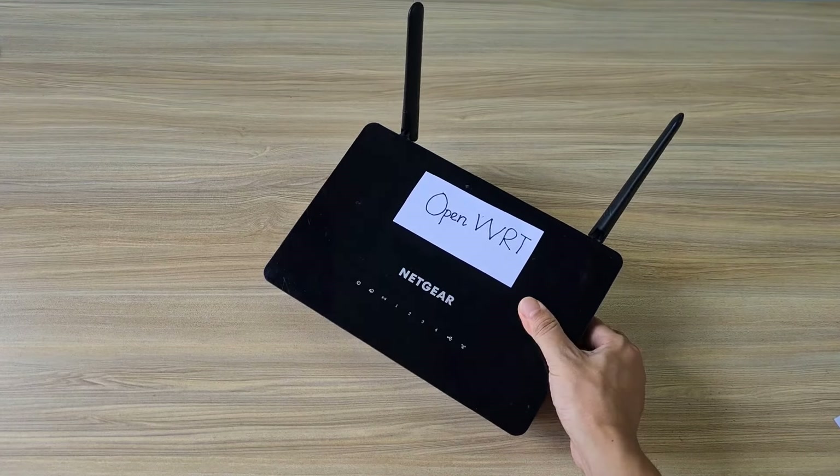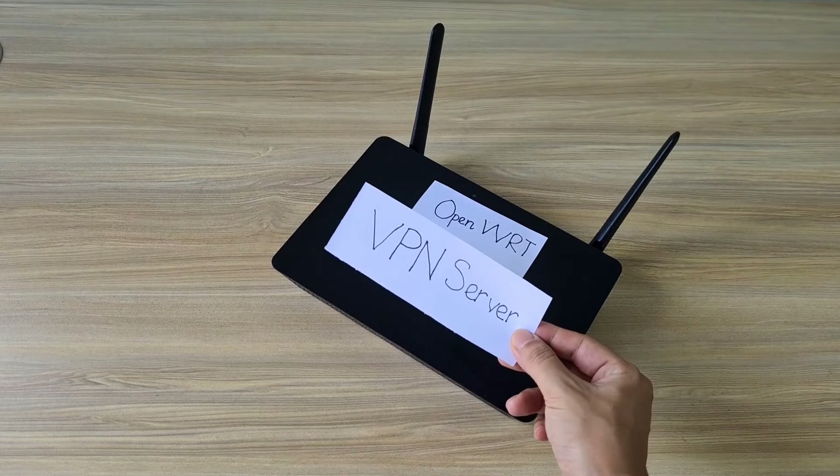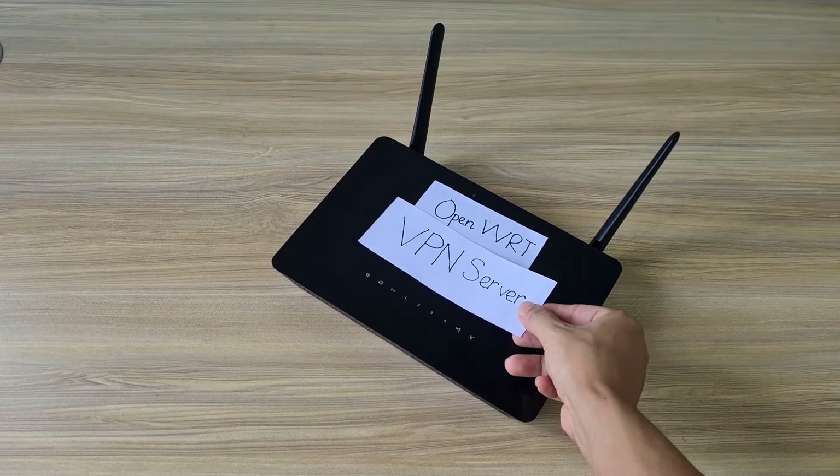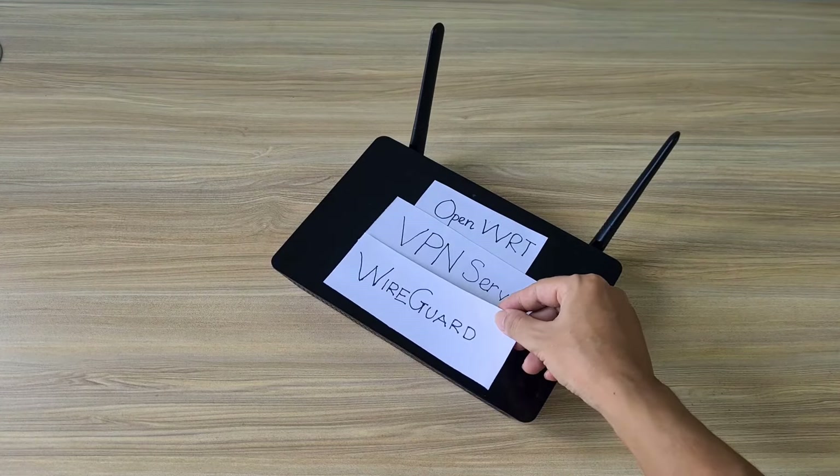Hello, welcome to my channel. In this video, I show you step by step instructions on how to create a private VPN server on an OpenWRT router using WireGuard.